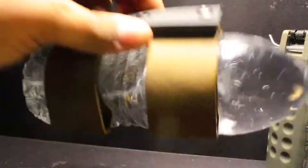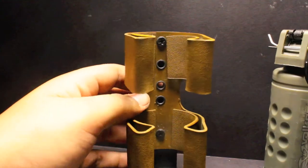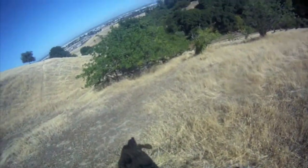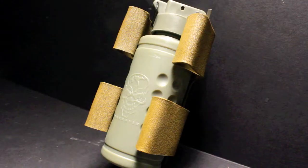I use it for the green gas when I run my gas blowbacks, which is really cool. You'll see here I use it in the field — it's just easy access. I didn't really need to look down at it. All I did was reach for it, grab it, and pull it off, and it worked perfectly.